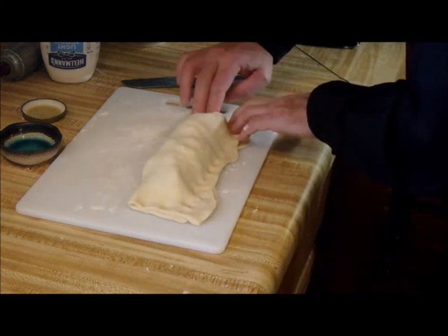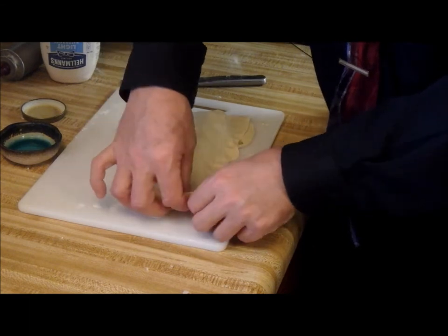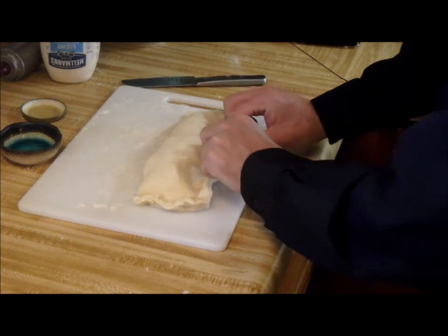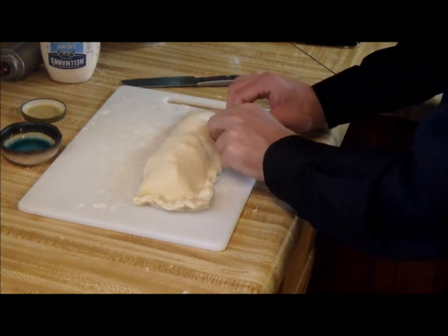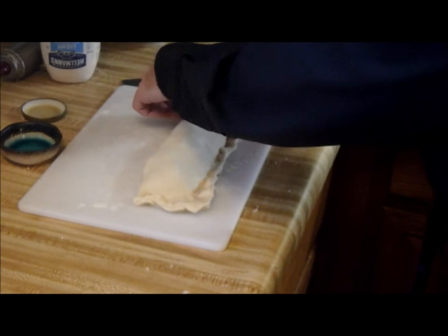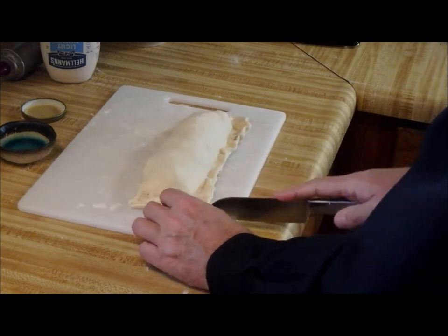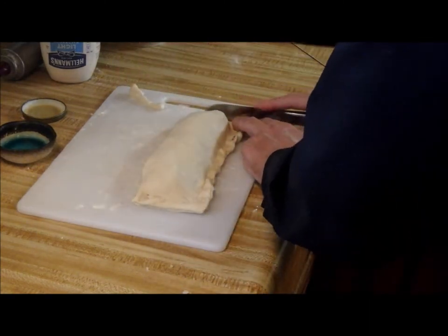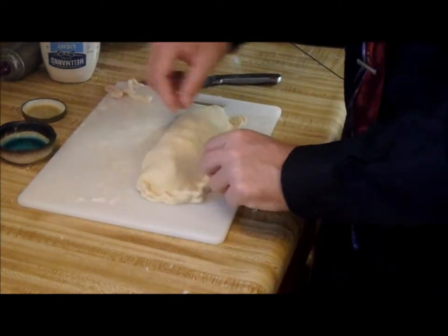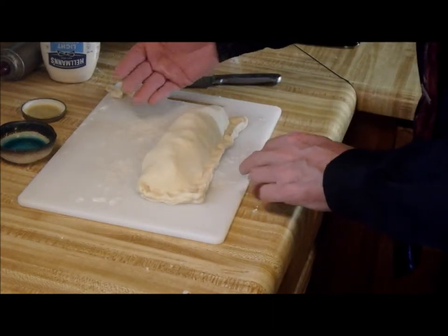Now I had somebody recently tell me this looks more like a stromboli than a calzone because it's long and skinny and calzones are triangular, aren't they? Well, I looked it up and I would say this is actually a calzone. The difference between the two seemed to be basically how you fold the dough — just for prettiness. A stromboli you actually roll it, where a calzone you fold it.